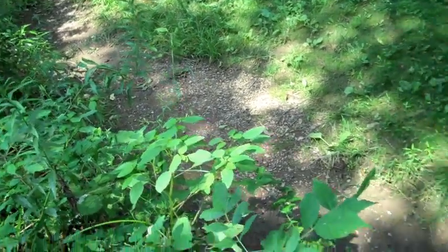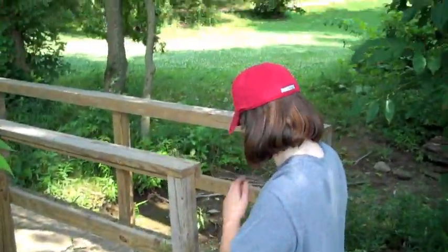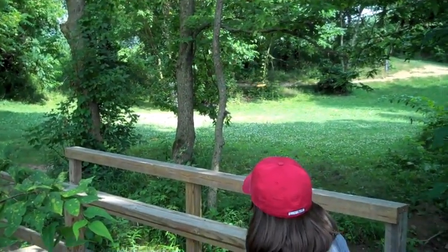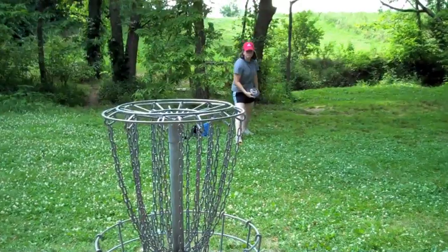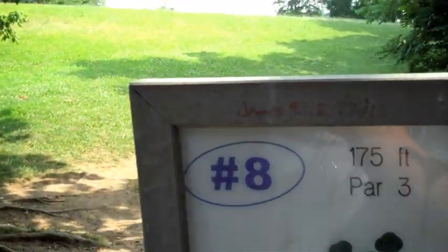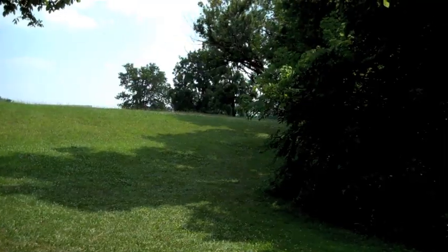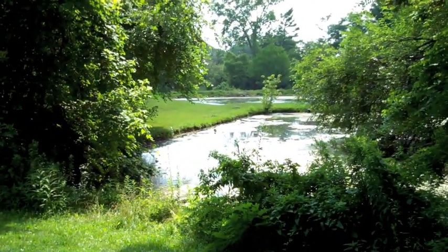As I thought, this creek which is now dried up does come into play. Number eight — left to right. Don't throw it wilder, or you'll get it in the pond there.